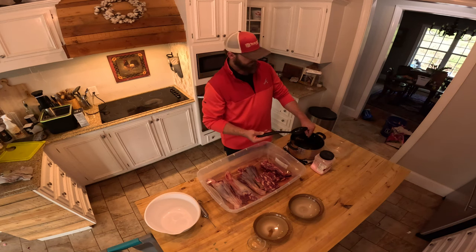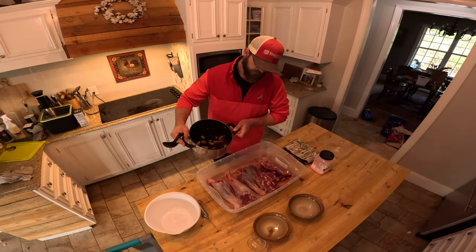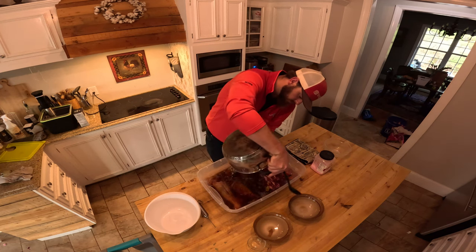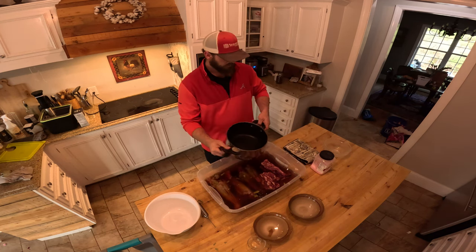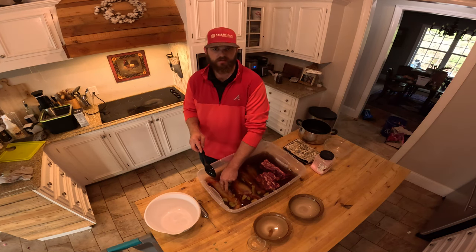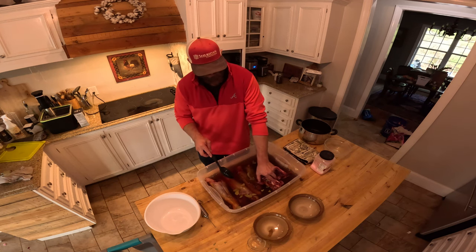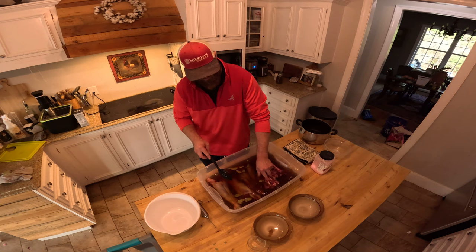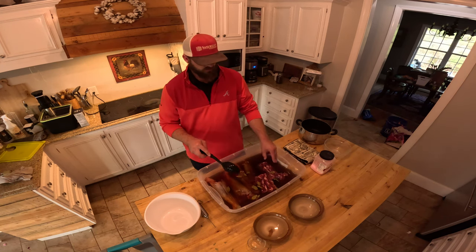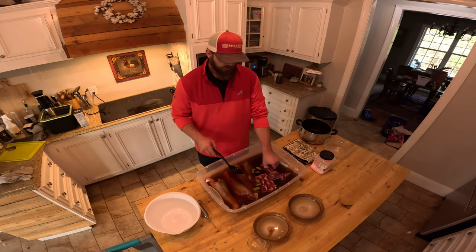All the ice is completely melted and I can stick my finger in it without getting burned. I'm just going to pour it in here. That's about what you're looking for — you want your meat to be completely submerged. All the shanks are completely submerged. These neck bones I threw in didn't quite make it all the way, but what I'm going to do is just go ahead and rotate it once, maybe even twice a day.